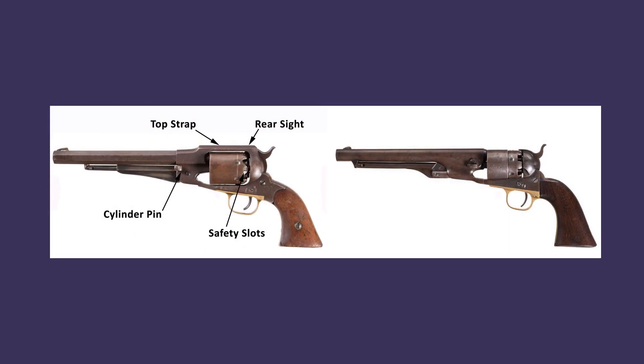The Remington percussion design, compared here with its closest Colt counterpart, the 1860 Army model, was superior to the Colt's in several respects. The Remington featured a solid frame top strap, which provided additional strength. The Remington's rear sight, part of the frame rather than notched into the hammer tip as was the case with Colt's percussion revolvers, was a marked improvement.